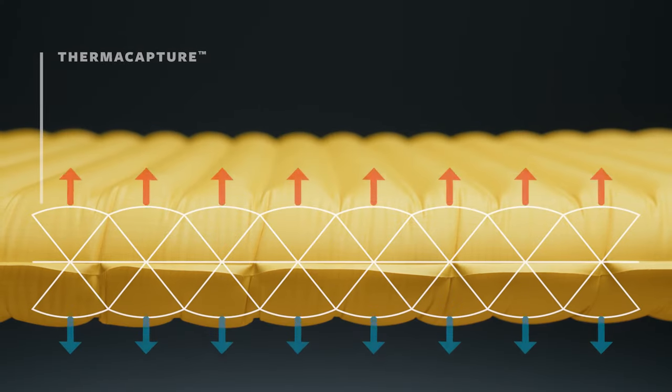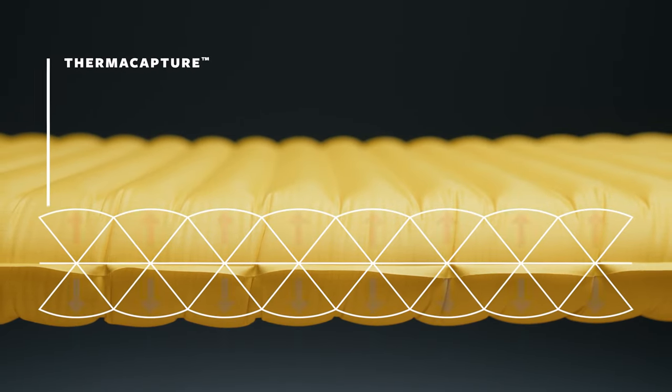To boost warmth even further, we developed ThermoCapture — a featherweight reflective film placed strategically within that structure to efficiently redirect radiant heat that would otherwise be lost back to your body.